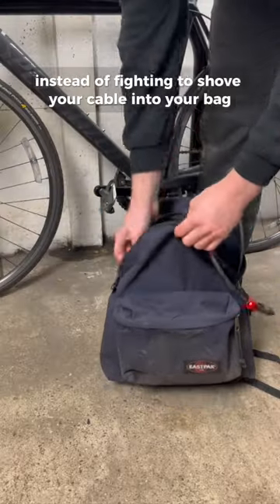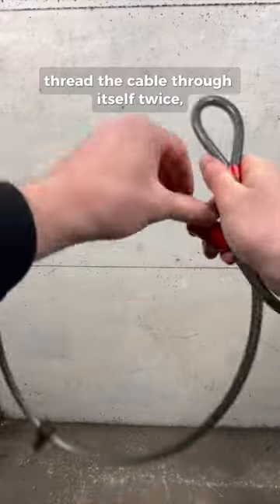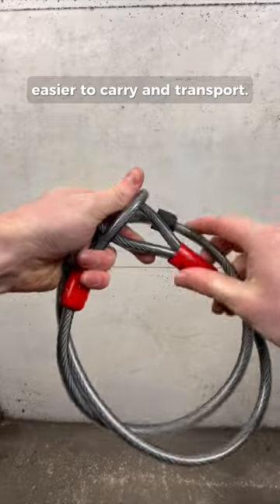When unlocking your bike, instead of fighting to shove your cable into your bag in a big tangle, thread the cable through itself twice and it will be considerably easier to carry and transport.